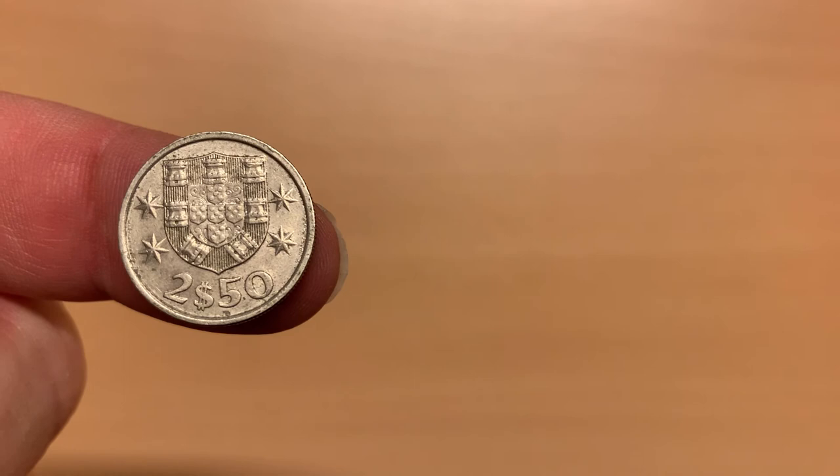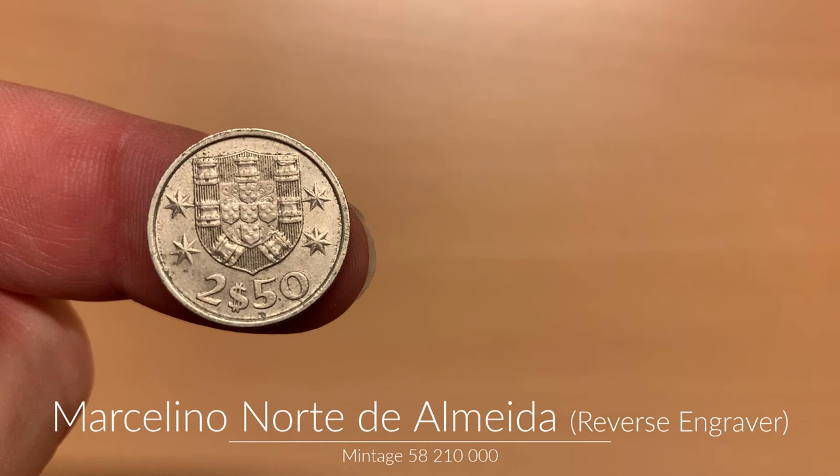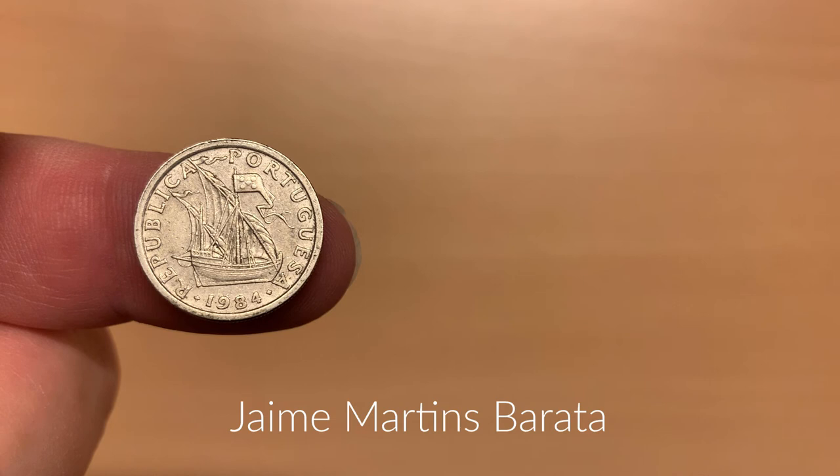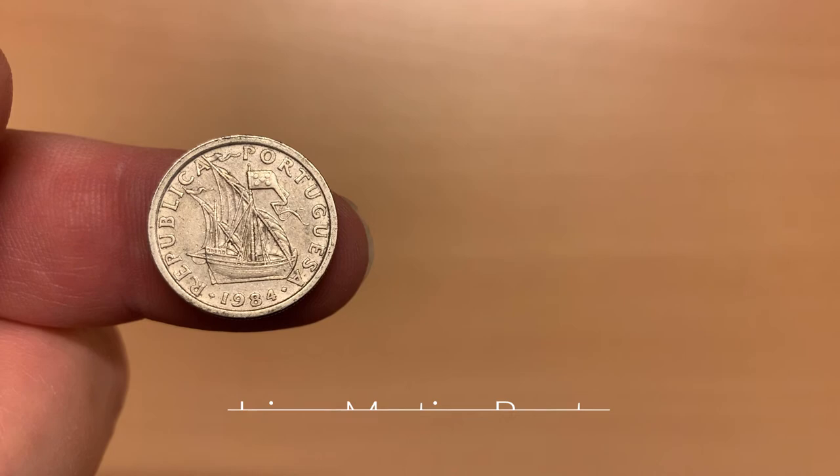Instead of a 2 escudos coin, Portugal tended to release coins worth 2 escudos 50 centavos. This time, the coat of arms is on the reverse of the coin, along with the denomination. The obverse and reverse designers' names are on the left and right edges of the coin respectively. It is made from copper nickel. This one is from the series minted between 1963 and 1985, and on the obverse, along with the country name and the year of mintage, 1984, we see a type of sailing ship known as a caravel, used by the Portuguese for long voyages during the age of exploration.